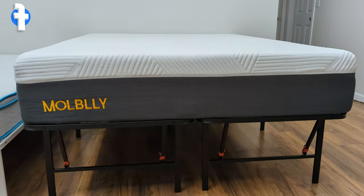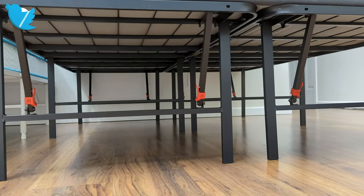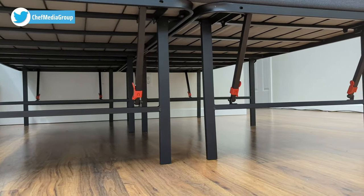The Amazon Basics foldable platform bed weighs closer to 45.6 pounds and is designed for sleepers up to 250 pounds.